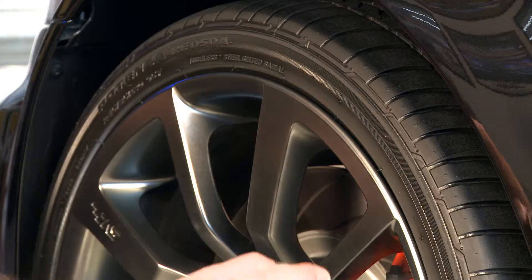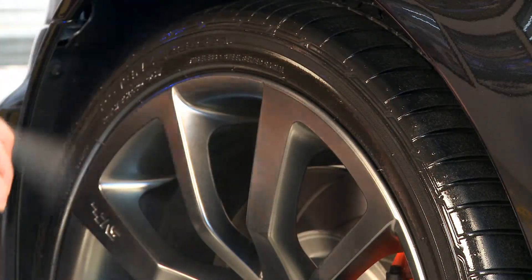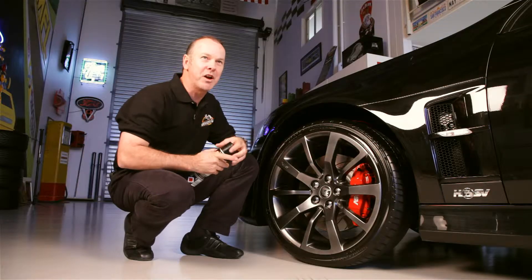Not only does it look really cool, it's really easy to use. Look at that — once around, that's done. That's that easy. A little bit on your rim won't hurt, but don't get it on your brakes and don't use it on your motorbike. Have a look at that — completes the picture, doesn't it?